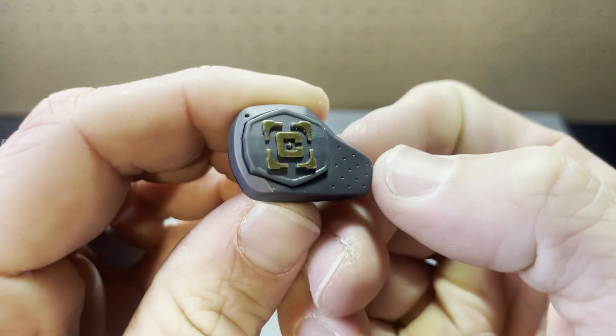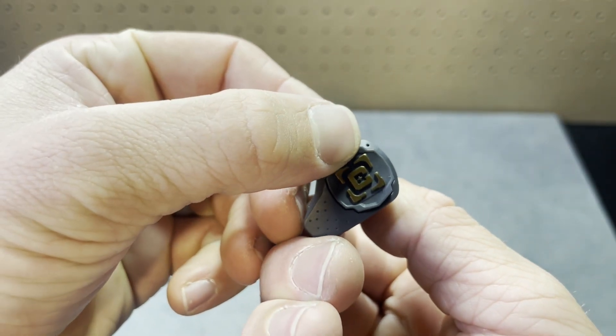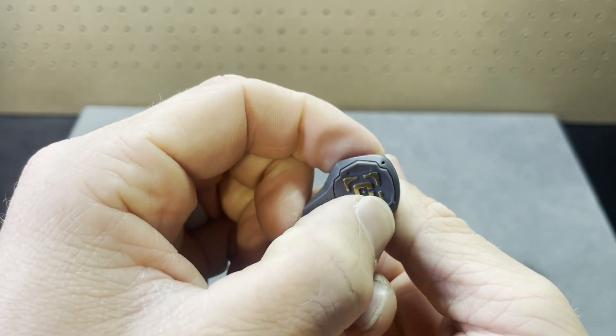Let's talk about the user interfaces of these two buds, starting with the Caldwell. They're very different. The Caldwell actually has buttons on each bud. So when you stick these in your ears, the right one — tap it once will pause or play whatever you're listening to, tap it twice will turn on active listening, and click it three times will use your assistant with your phone, whether it's Google Assistant or Siri. The left button controls volume up and down, and lets you skip forward or backwards. I really like the buttons on these — they work well. The one thing I don't like is you sometimes kind of have to shove it into your ear to click it, so I'll put a finger underneath the bud and click it with my thumb.